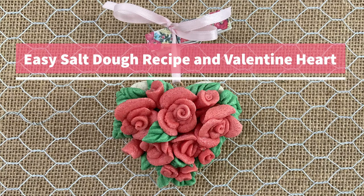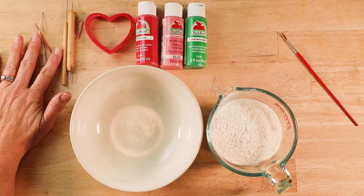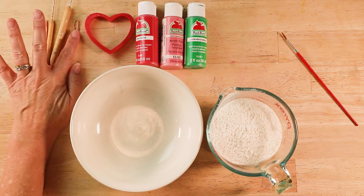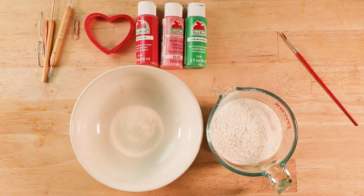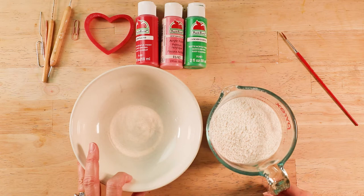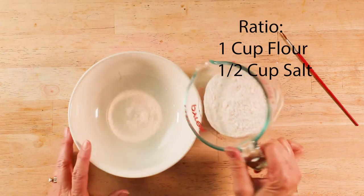Easy Salt Dough Recipe in a Valentine Heart. Here are some supplies you can use. If you don't have sculpting tools, a toothpick or paperclip is fine. We're going to use a cookie cutter, a different selection of paints, a bowl, and the ratio of salt to flour, which is one cup of flour to every one and a half cups of salt.